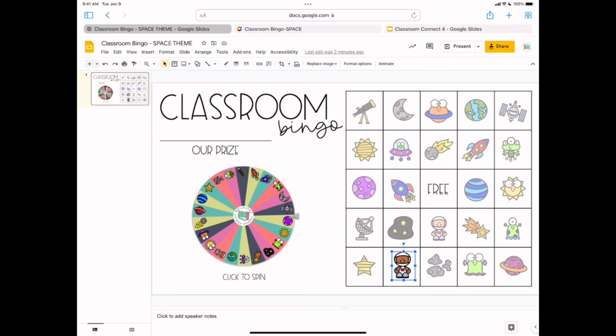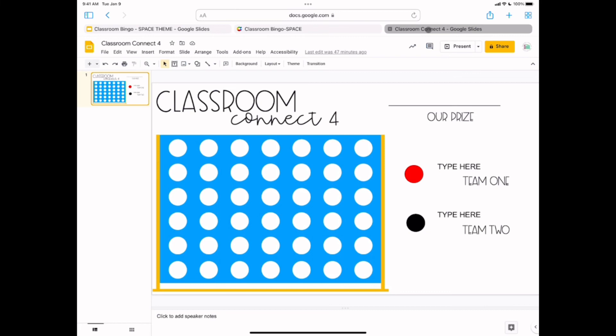Let's move on to the next classroom management game — one that many of you are probably familiar with: Connect Four. I absolutely love Connect Four. I want to show you quickly on the Connect Four in Google Slides that if you add a text box, you can type in the prize — so maybe their prize for Connect Four is going to be two minutes of extra recess.